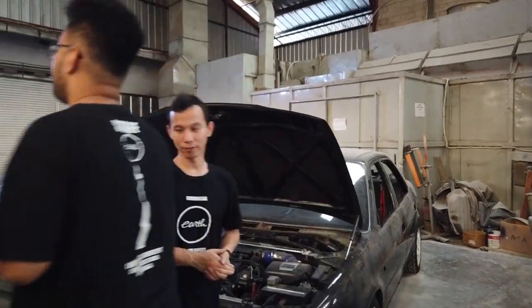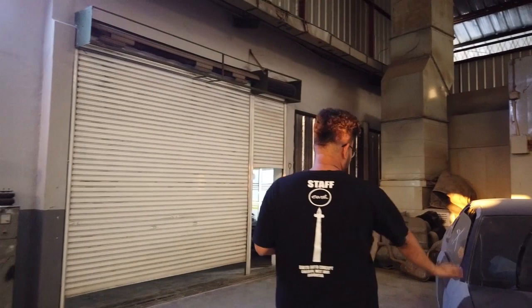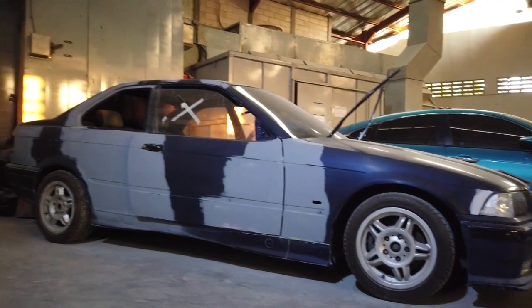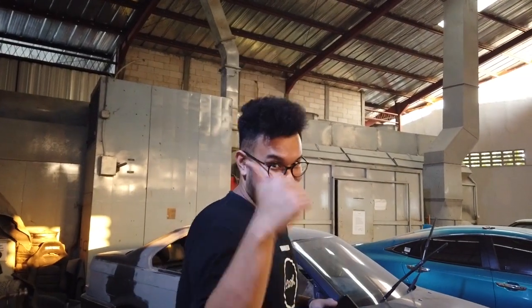Terus yang nanyain project E36, udah siap semua, tinggal di-cat. Catnya udah jadi juga, jadi langsung. Karena di dalem kemarin ada something yang kita gak bisa bocorin. Ini udah siap, nanti langsung di-cat. Kalian tebak juga catnya apa. Kita banyak tebak-tebakan, kalau ini gak ada hadiah sih tapi tebak aja asik. Bagi kalian yang ada warga Bandung yang main-main ke acara, event-nya hari Sabtu tanggal 12. Open gate jam 2 atau jam 3, acara cuma sehari sampai jam 12 malam. Kita langsung datang, yang mau nyapa-nyapa sapa-sapa aja.